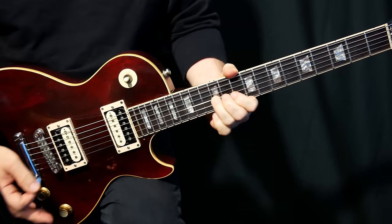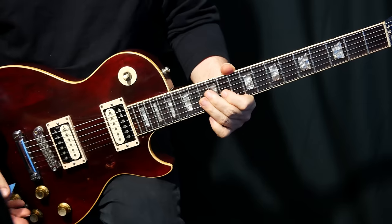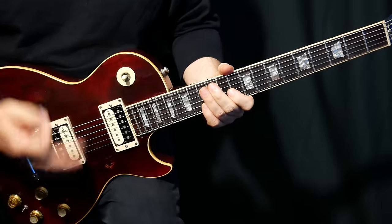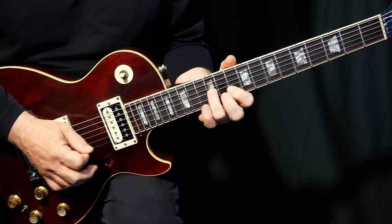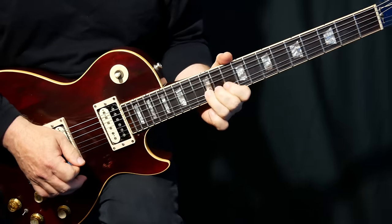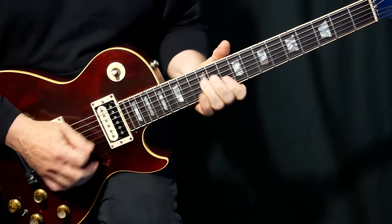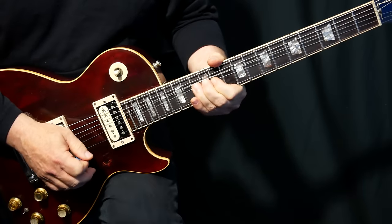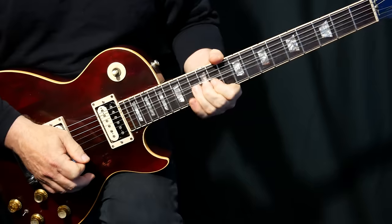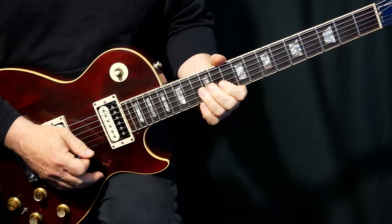Whether or not he knew that when he was doing it — I probably don't think he did, I don't think he really cared. He's just playing what he was hearing in his head. And that's just classic blues — putting that vibrato on there.